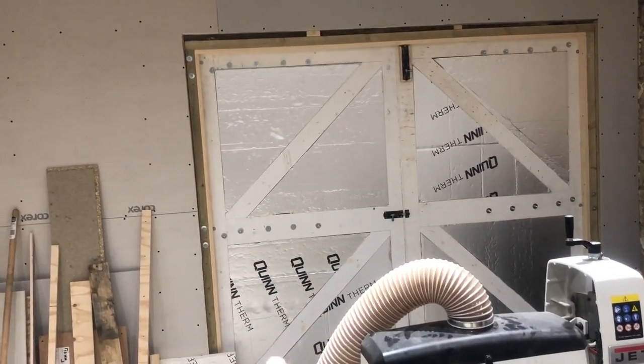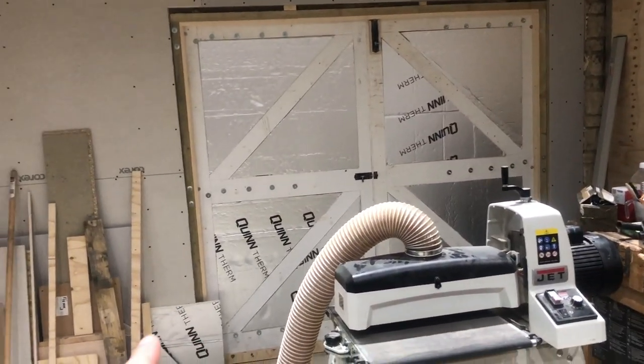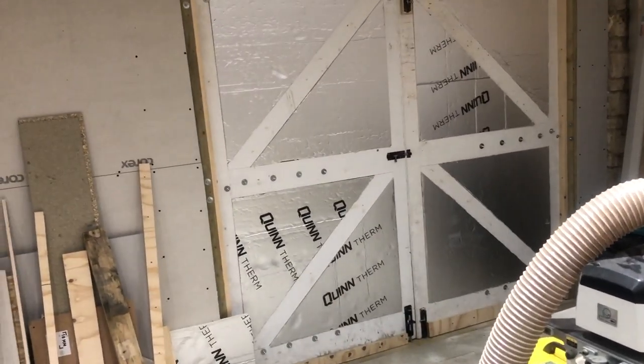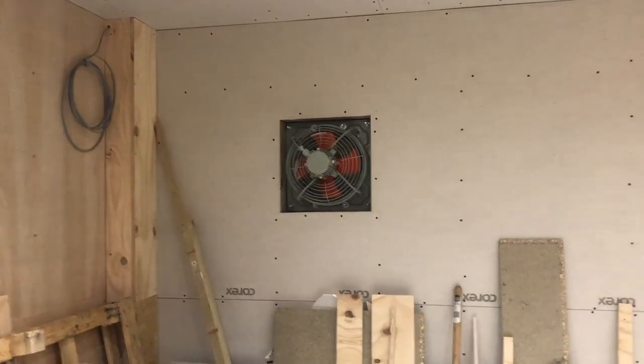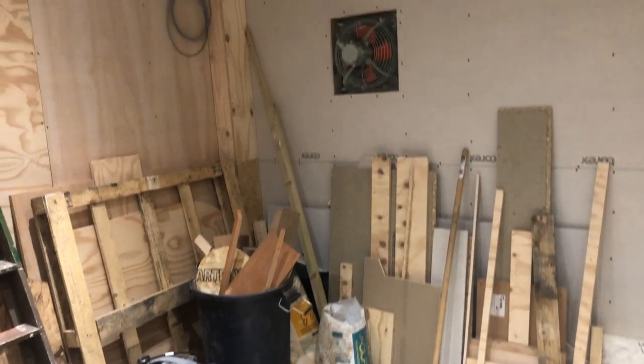Somebody gave me some barn doors for nothing, so I decided to sell the electric door on eBay because it was a pain and a point of contention since I moved in. Then my dad and I built a wall, so we now have an insulated wall — I still need to put some board over the insulation but it's a lot warmer in here. And that is an explosion-proof axial fan — you can probably tell what that's going to be for. Once all this is cleared out I shall be building a booth that'll take up nearly a quarter of the workshop.